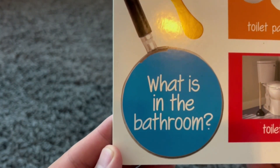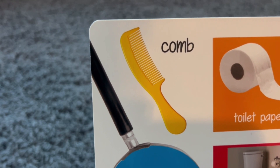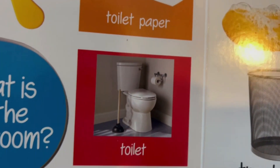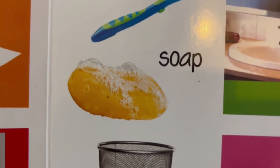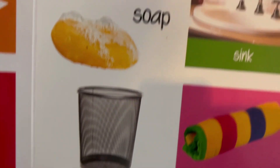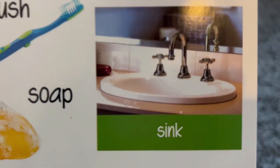What do we find in the bathroom? This is a comb — used to brush your hair. This is toilet paper. And this is a toilet. Here we have a toothbrush — time to brush your teeth. And here we have soap for when you want to wash your hands. Here is a trash can — this is where we put things we throw away. This is a sink — you use the soap to wash your hands in the sink.